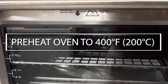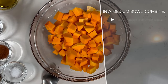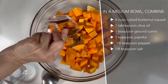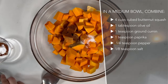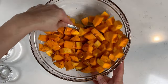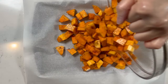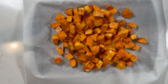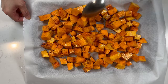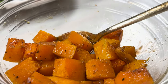Next, preheat your oven to 400 degrees Fahrenheit. In a medium bowl, combine 4 cups of cubed butternut squash, 1 tablespoon of olive oil, 1 teaspoon of ground cumin, 1 teaspoon of paprika, 1 quarter teaspoon of pepper, and 1 eighth teaspoon of salt. Toss everything to coat. Spread onto a large rimmed baking sheet and roast at 400 degrees Fahrenheit for about 25 minutes or until tender. Once the squash has finished roasting, set it aside to cool.